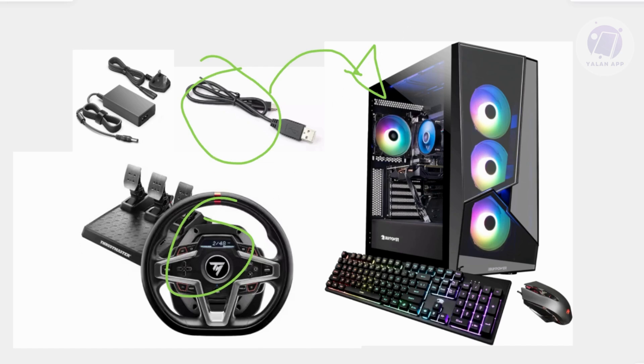You may need to make some additional connections as well — for the wheel and for the pedals that you have. You also want to connect the power cable to an outlet and plug it into your wheel.